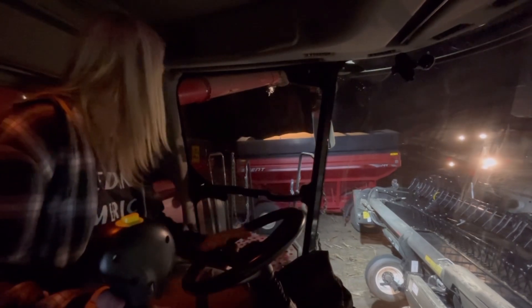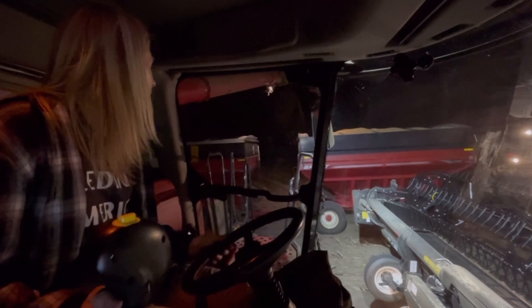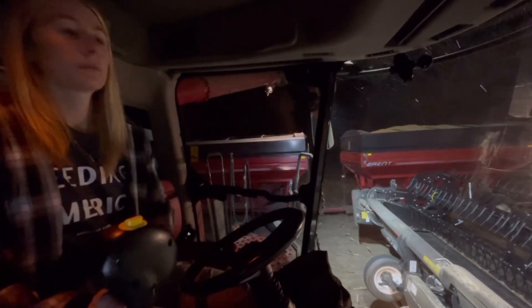We're going to go to the back box, finish unloading it. It's idling down now that you've got the auger done. Thank you.